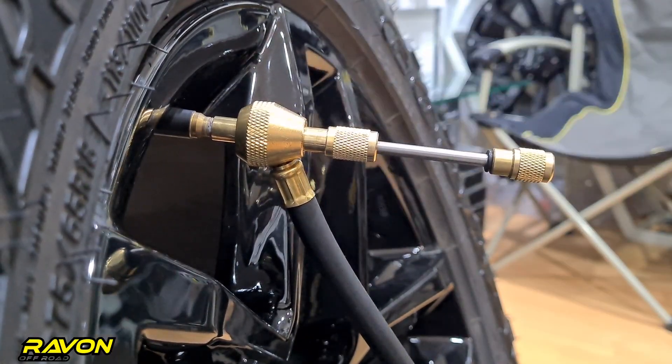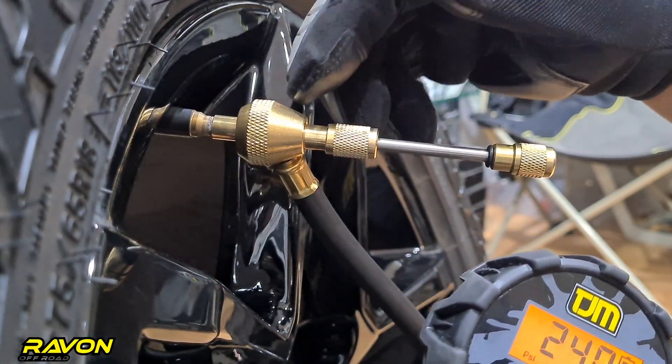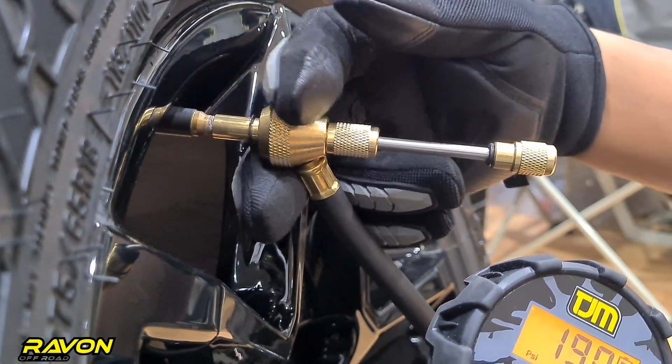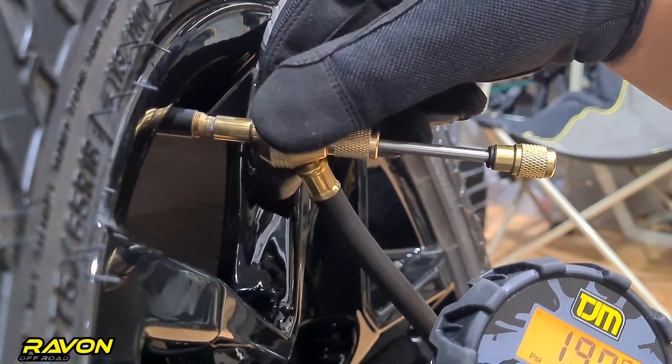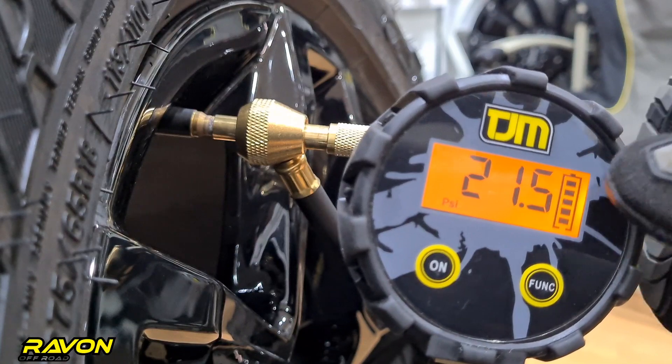Once the valve core is completely out, you can see the pressure on the tool. Now to remove air, you need to push back the slide valve. Once you have reached your desired pressure, you just push the slide valve back in and you can see the pressure dropping on the gauge itself.